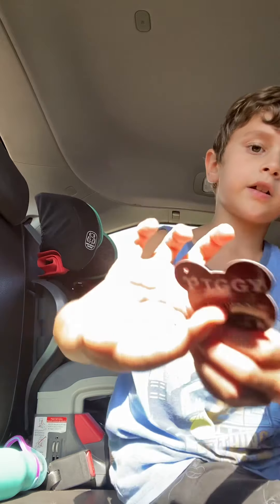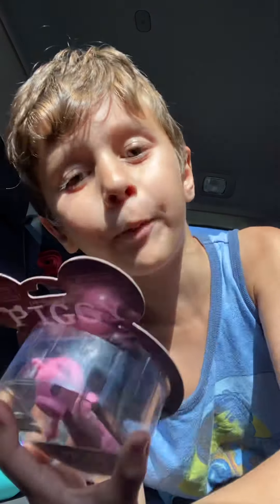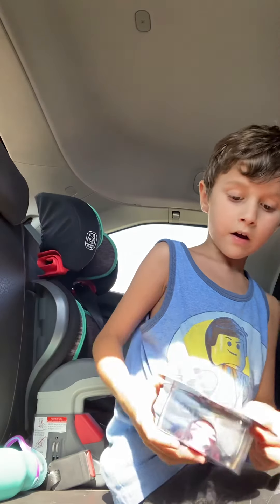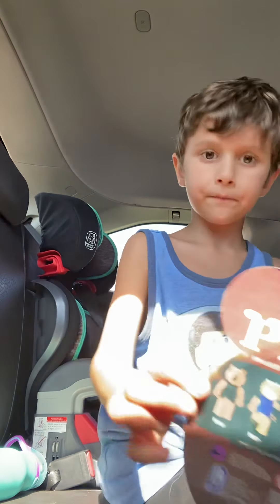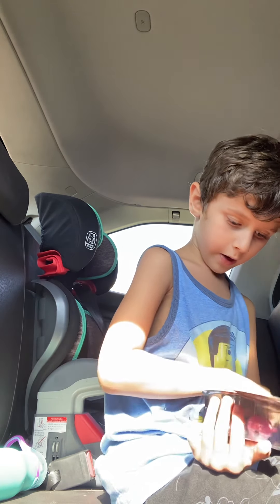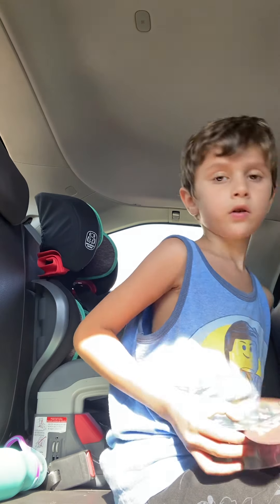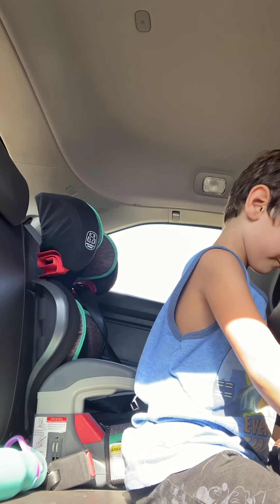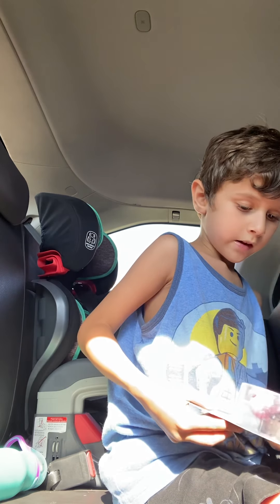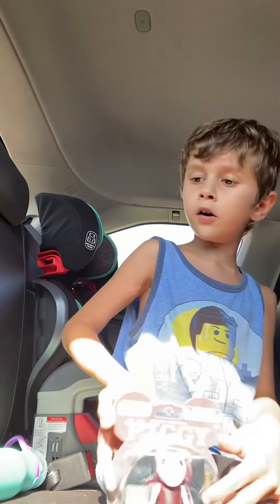So this is the tag — this is what it looks like. And we also have the best part: the action figure of Piggy. I'm going to open this and then I'm going to build the LEGO set later. So these are all the characters you can get: Foxy, Tigery, Piggy, Dino Piggy, Clowny. The ones I have are Clowny, Piggy, and Tigery. I still need Dino, Dino Piggy, and Foxy.